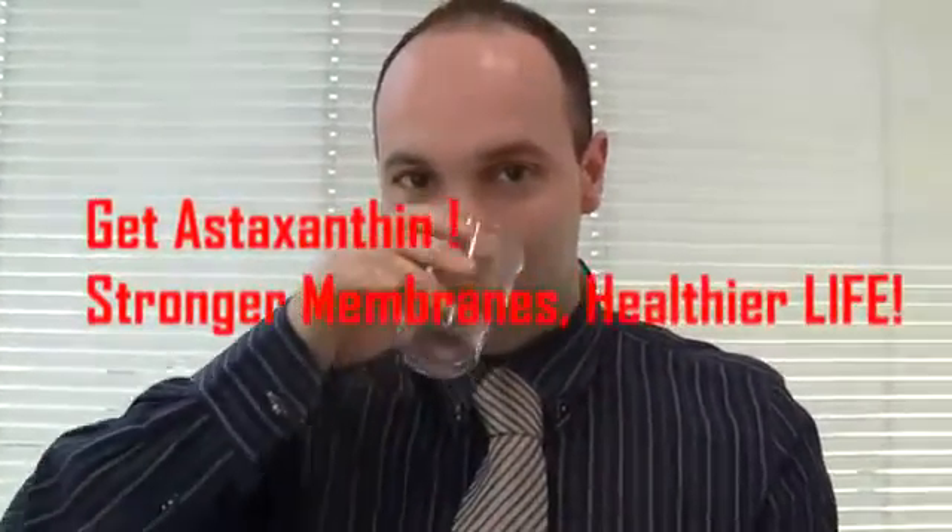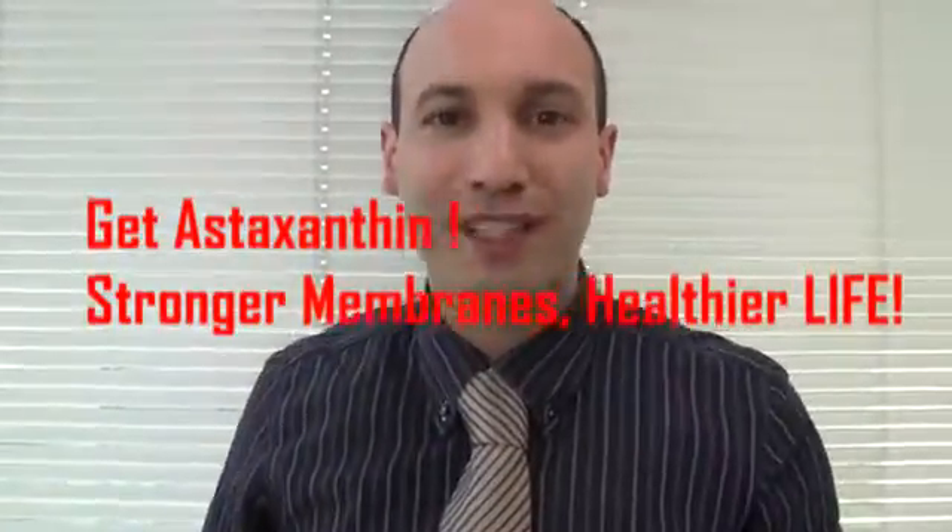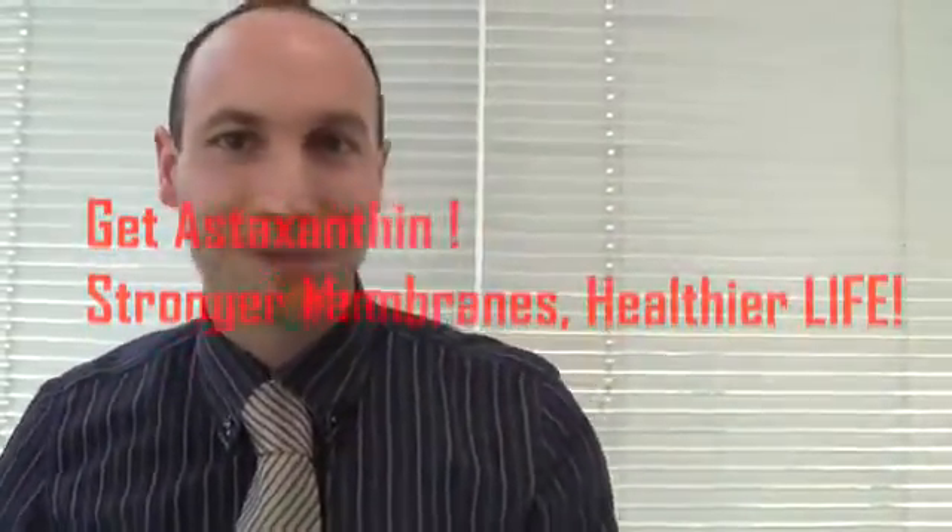It's quite a stronger, more resilient membrane — more resilient cells. So at this point, the only choice I have is to get astaxanthin supplements. Here we go. How about you? Stay tuned for the next experiment. Bye-bye!